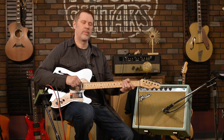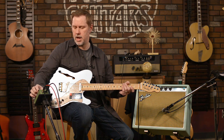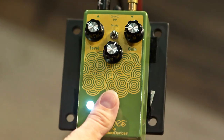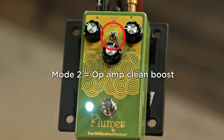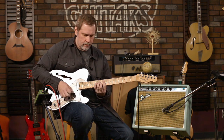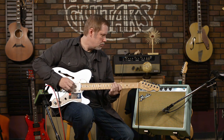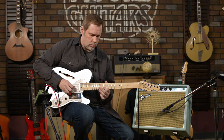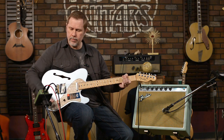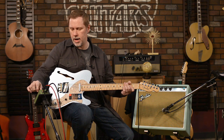Okay, let's go to the middle setting — this is probably my favorite, and I don't know if that'll come across in the video. It's more of a clean boost. There is some gain if you crank it, but primarily it functions as a clean boost.